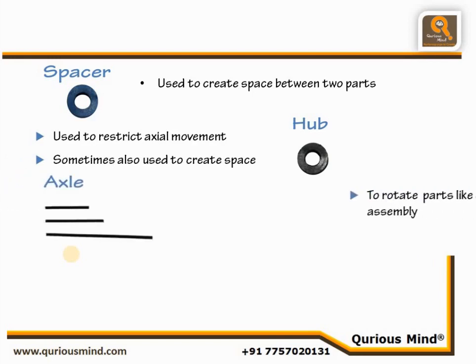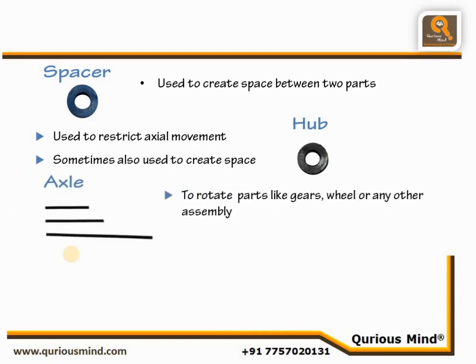Axle. Axles are used to rotate parts such as wheels, gears, or Flat Rotators. We have three size axles: big, medium, and small.